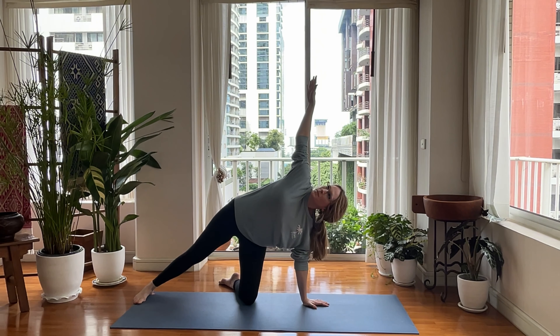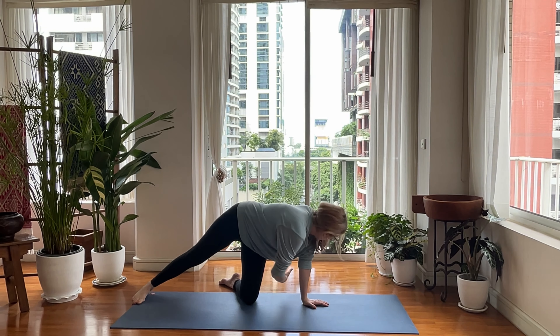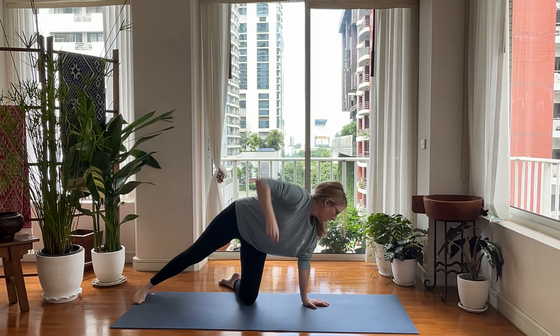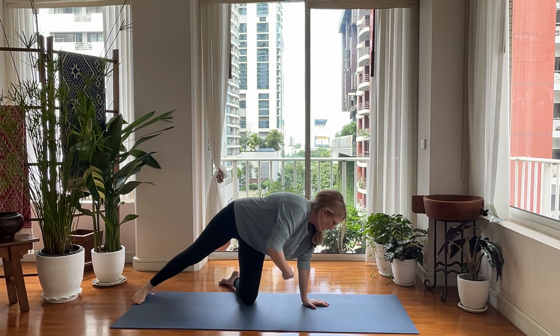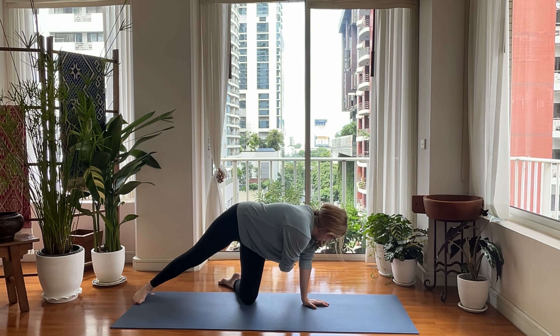One, reach up, reach in. Two, up. Three, in, up. Four, up. Five, up. Six, up. Seven, up, and eight.